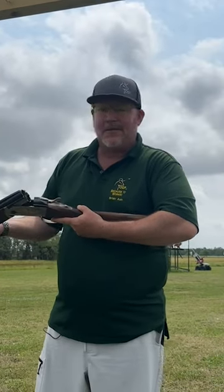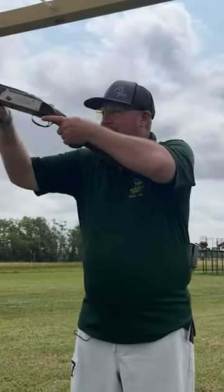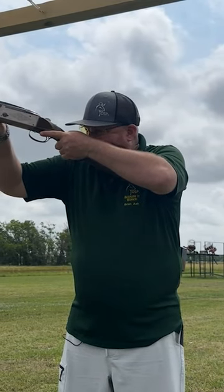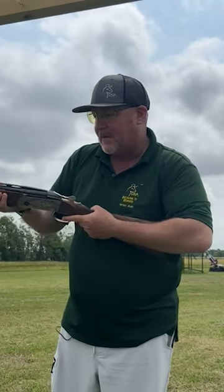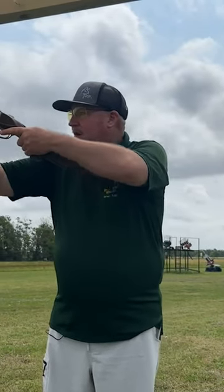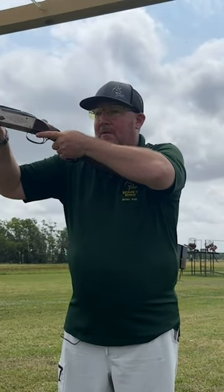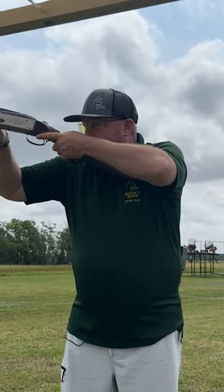So now let's talk about cheek pressure. We're never going to set the gun up to where when we mount the gun, we got to bury our face down into it. What we want to do is set the gun up to where when the gun's mounted and our head comes down to it, we can line it up and make it shoot flat with very little cheek pressure.